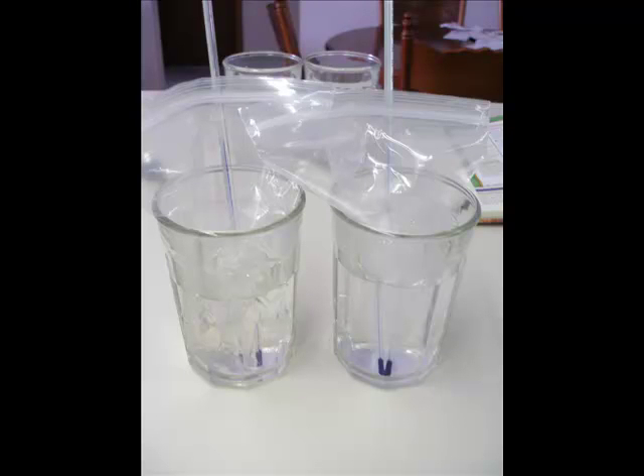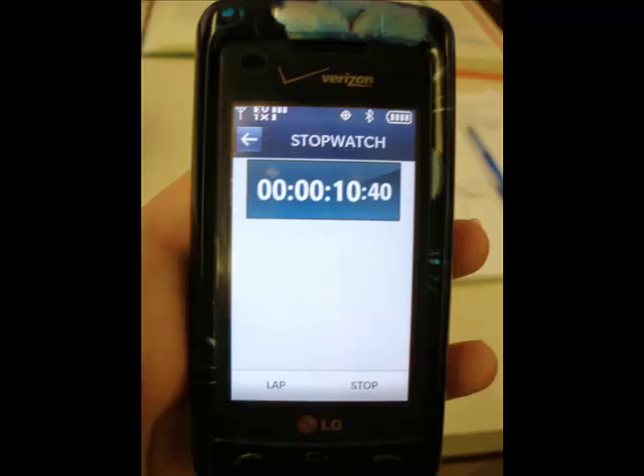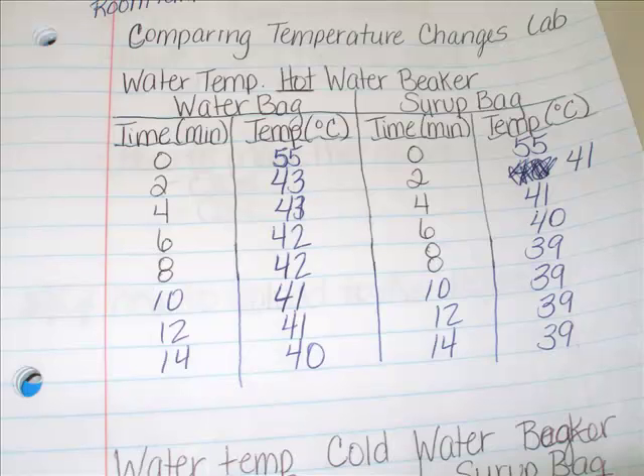Take each of your baggies — one of water and one of syrup — and place them into the cups, and record the starting temperature of the containers. Then record the temperature every two minutes from this point on and record it into the table that you created before you started your experiment. Be sure to take the temperatures every two minutes.